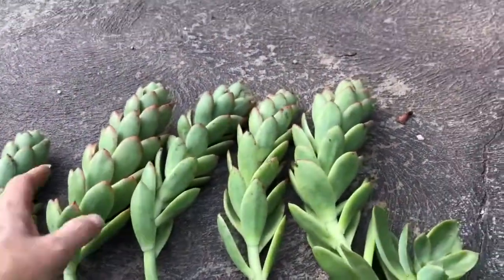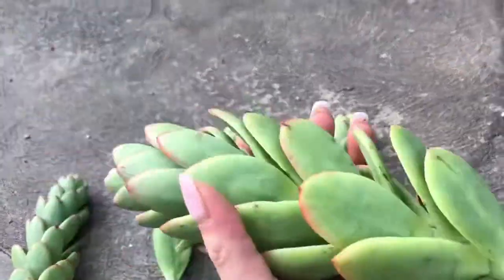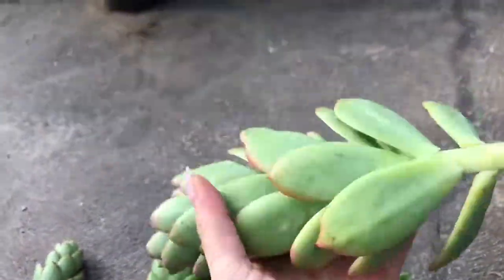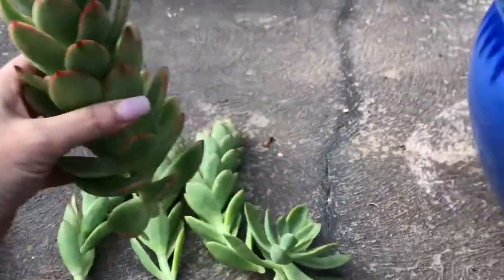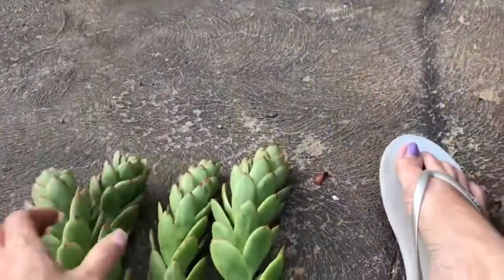These things are just spinning me out. They're kind of pretty, just like that. And I was thinking - maybe I just pot them all up in a pot together. Would that look nice? It might actually look kind of striking.